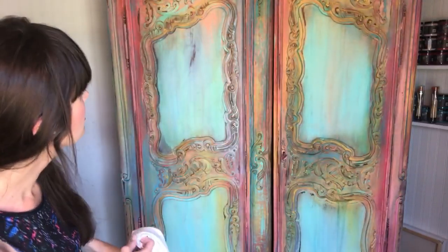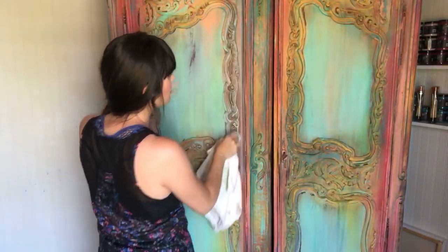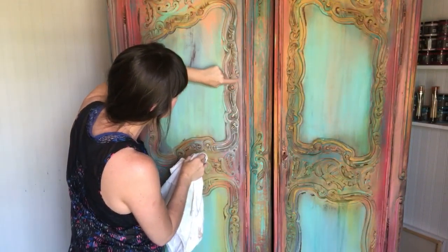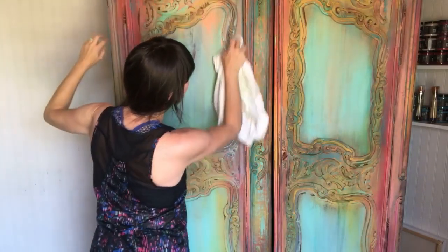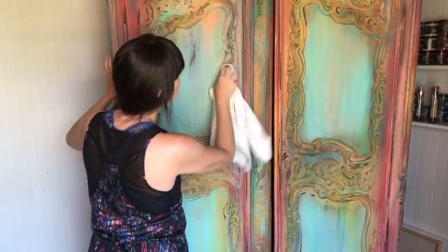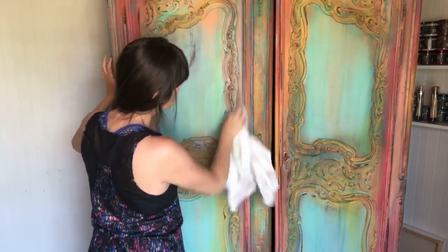Oh my goodness, you've got to try the white! I love it — the white gets down into all of these little grooves. I had metallic dripping from the top and it's coming through the white. I love love love it!